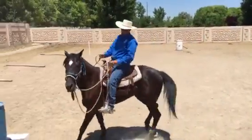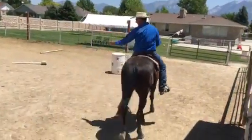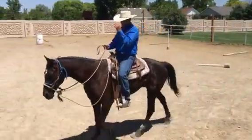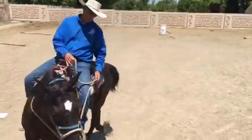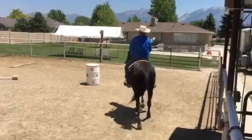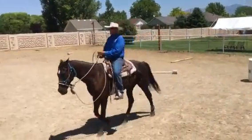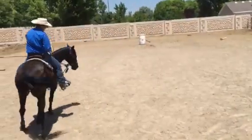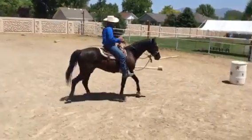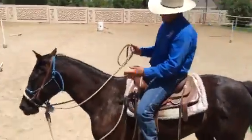So you're going along and you want to turn this way: cue, release, ride with that right foot. Now again — cue, release, ride with that right foot. Now on the left side — cue, release, ride with that left foot. Cue, release, ride with your body.